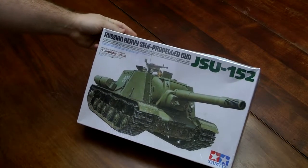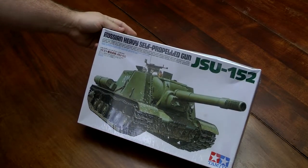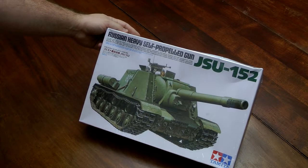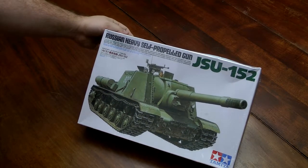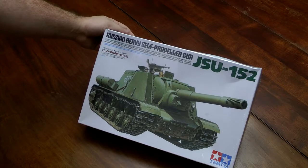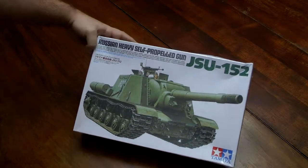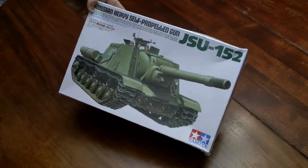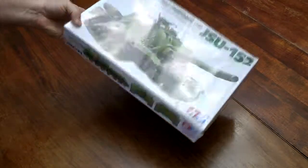Got an ISU-152. It says JSU but it stands for Josef Stalin — in Russian it starts with an I. I've already built an ISU regular tank, and once I get some of these videos going I'll actually show that one — it's a completed model.